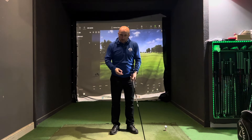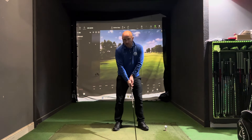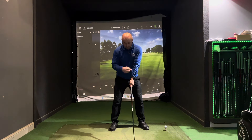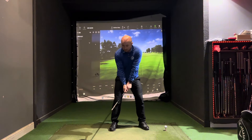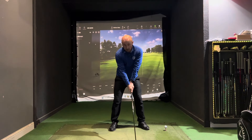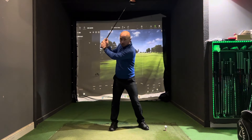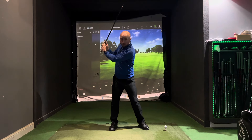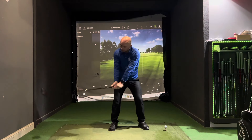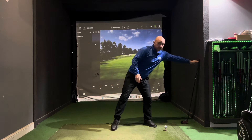Point number two: think about creating more width in the swing. Width, to me, is the distance between your sternum and your hands. As you swing the club back, maintain that width the whole time. I see so many golfers start in a good position and then collapse a little — as soon as we reduce that distance between the sternum and the hands, we're losing a lot of power. Creating width in our arc can really help generate more power and more club head speed.